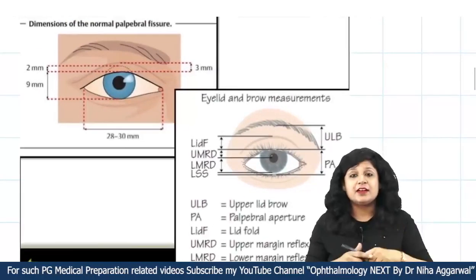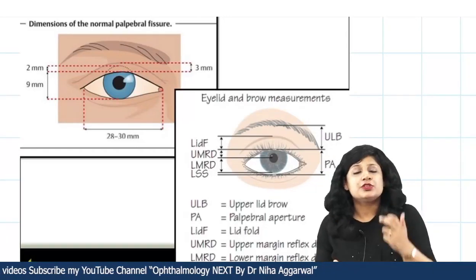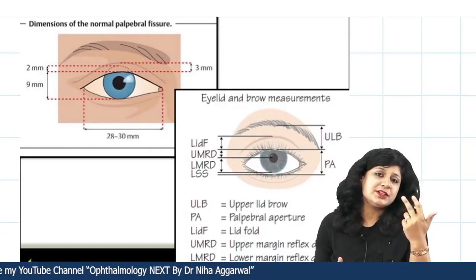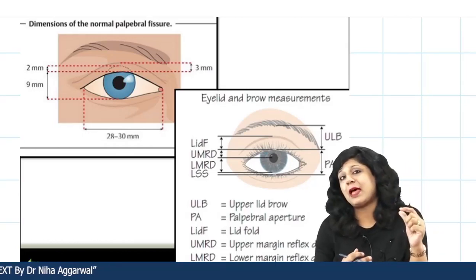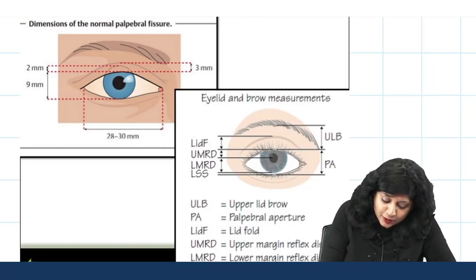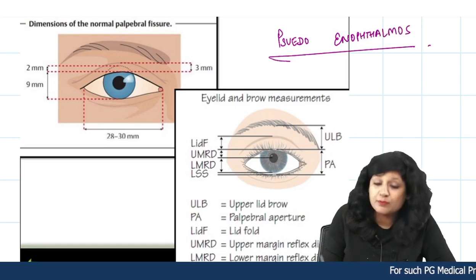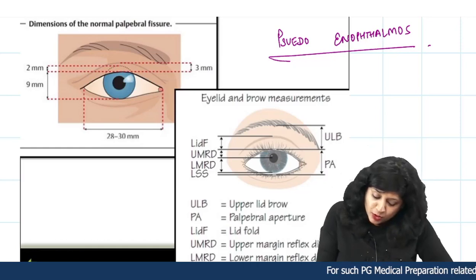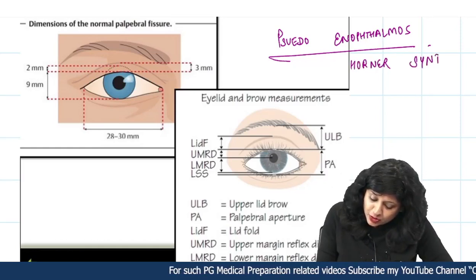Another important use is measuring the palpebral aperture, because we require to know the normal height and width of the palpebral aperture. Sometimes there is a condition called pseudo-enophthalmos, which is found in an important pathology called Horner syndrome.